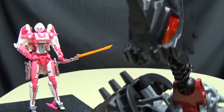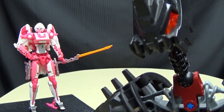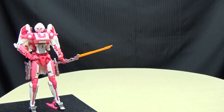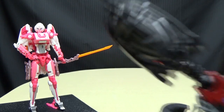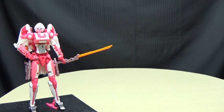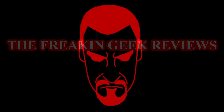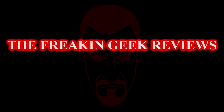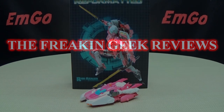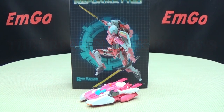She should be in the next Star Wars movie — she looks like she knows how to work a lightsaber. Get your minds out of the gutter! Hey, what's up my peoples, Emgo here, the freaking geek himself, and today we will be reviewing the Mastermind Creations Azalea.